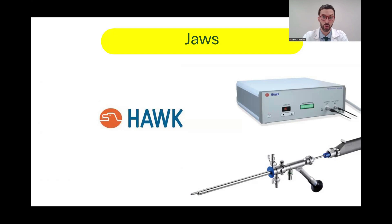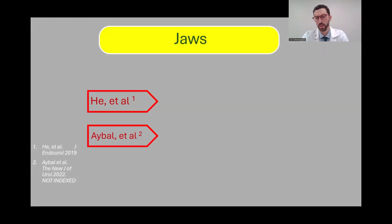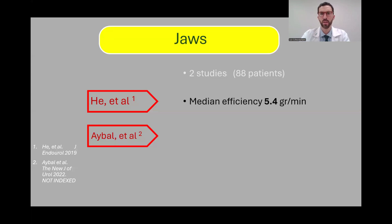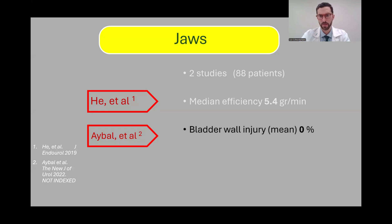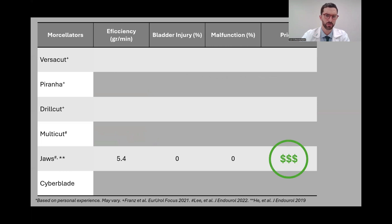The JAWS morselator is developed by the Hawk Company, a Chinese company. It functions very similarly to the Piranha — oscillating blades and a vacuum generator. There is some evidence available: one study by He and colleagues focuses on enucleation generally and reports some efficiency data, and another study by Ibal and colleagues is published in the BJUI. Two studies show an efficiency rate similar to the Piranha, with a bladder wall injury rate of 0% and device malfunction of 0%, though with limited level of evidence. It's on the higher end of the price range, though prices vary between countries and hospitals.